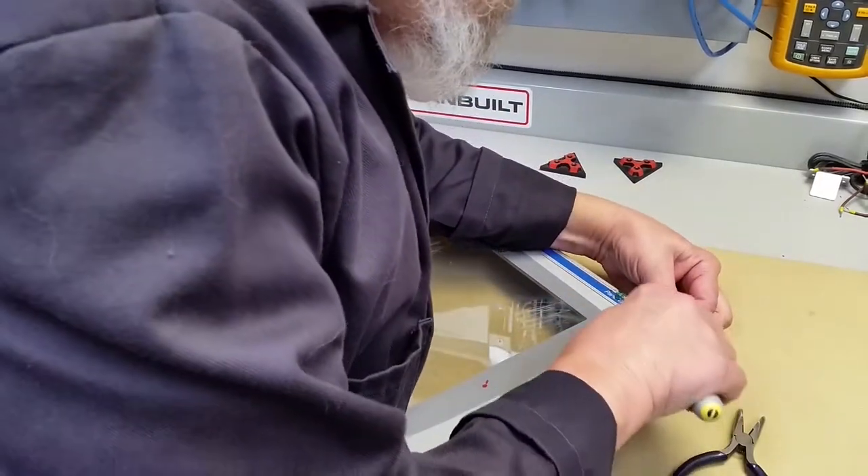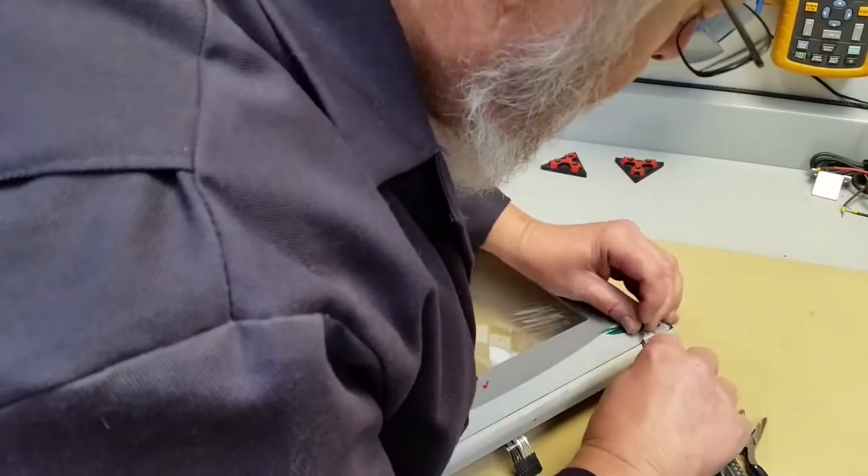This is, again, just a matter of patience. We're going to remove the overlay.